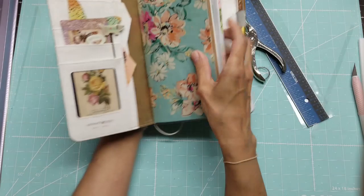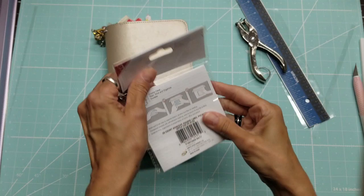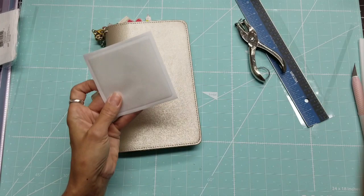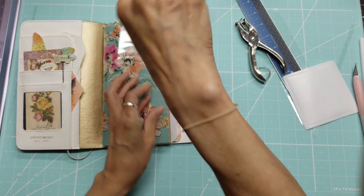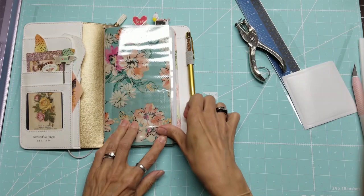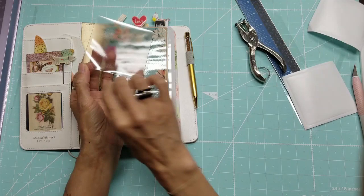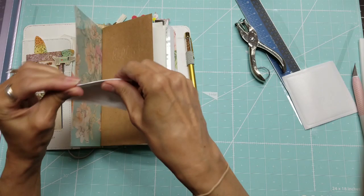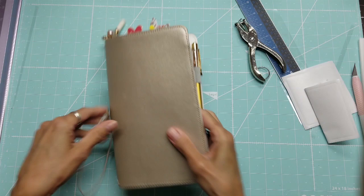For those not familiar with planners, a dashboard is something you can put Post-it notes on, stickers — and another great thing is these adhesive square label pockets, which should be at Target right now during back-to-school. They're self-adhesive, clear, and don't interfere with the design. Whatever you put in the pocket is temporary. They also have business card holder size ones, which I've ordered on Amazon. Now I have two pockets on there.